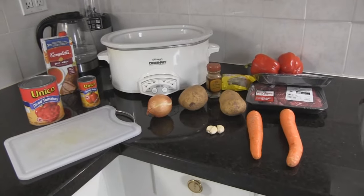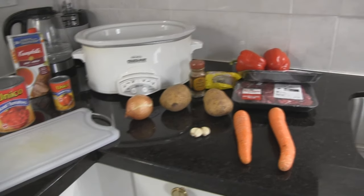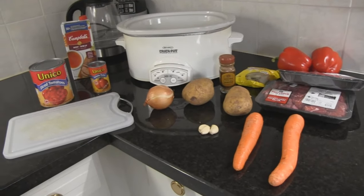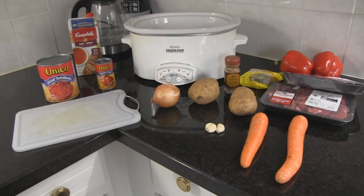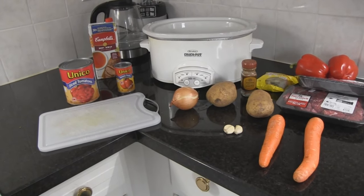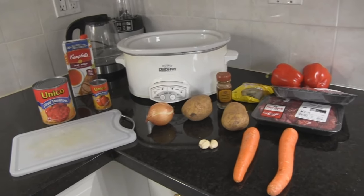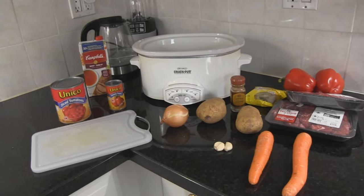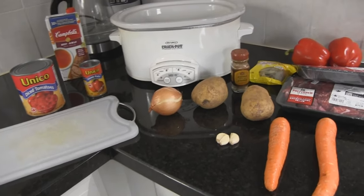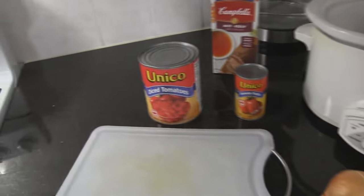I do get requests for cooking videos, but as with any decent chef or cook, you only have about 12 good recipes — everything else is a variation on that. Today I'm gonna make my Hungarian style goulash, and we're gonna need a lot of stuff.